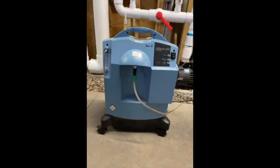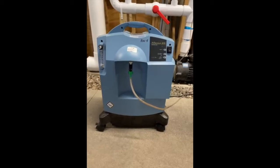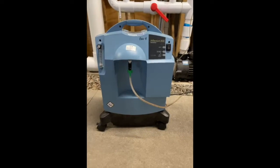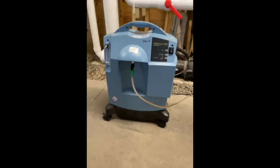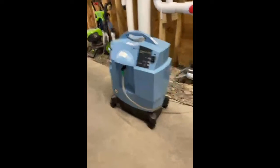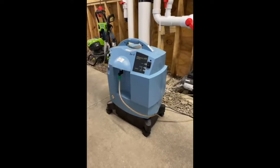Here's the dilemma. This is an oxygen machine used in home health care. They're used with a nasal cannula for somebody that needs oxygen. This one happens to be a Respironics Millennium 10.